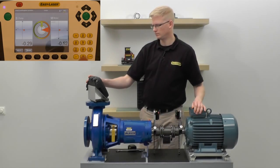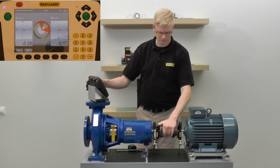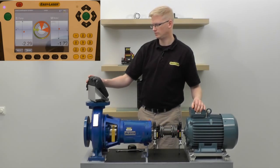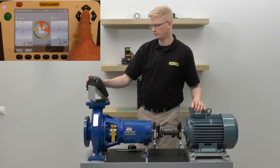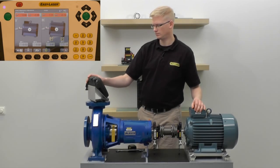I will take the first measurement at three o'clock, the second at 12 o'clock, and the last one at nine o'clock. The system will calculate the alignment and move to the presentation screen. Notice that since we're at nine o'clock, the system automatically goes into live move mode.